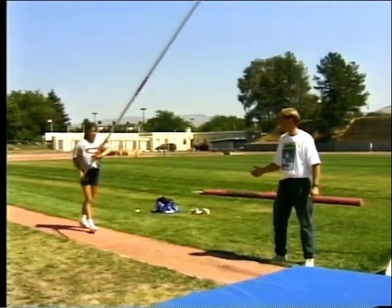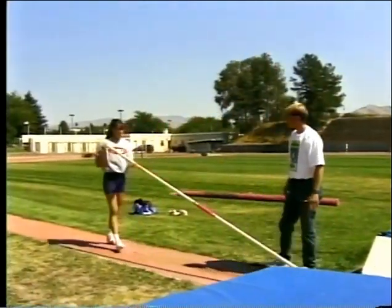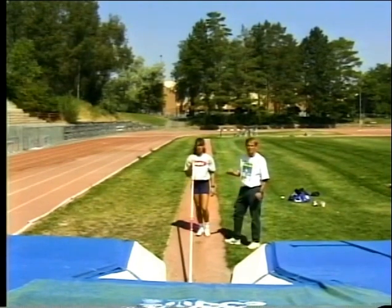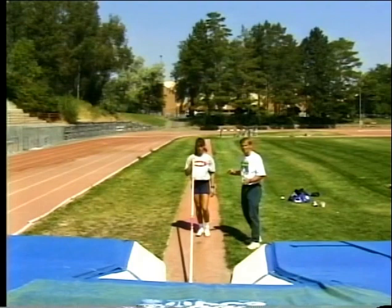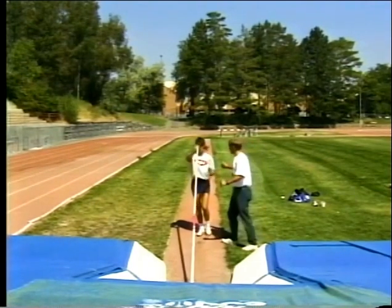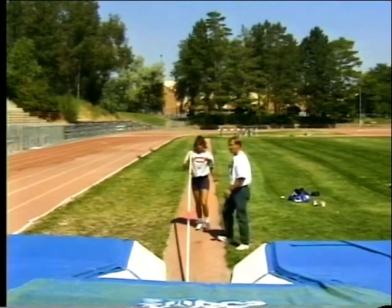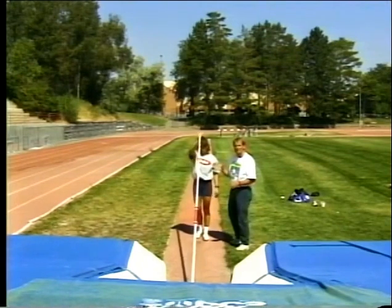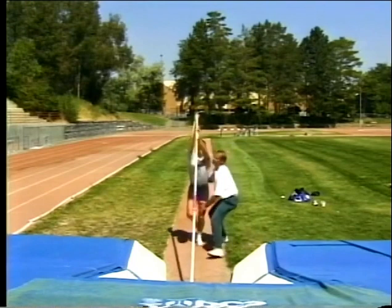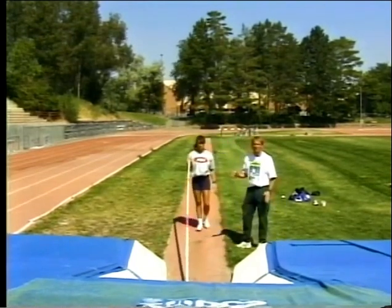Hands go in the same spot. It's very important that the vaulter stays square when they plant the pole. You can see that in this lift drill. On this first one, Stacy will try to stay as straight as she can. If she plants a little bit off to one side or the other, she'll travel that direction — as she did there. And vice versa on the other side.